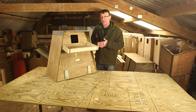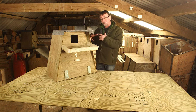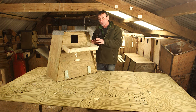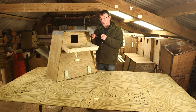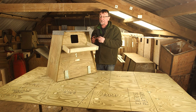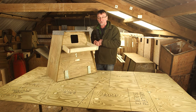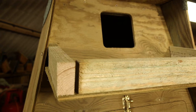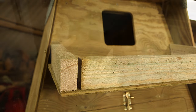Barn owl nest debris is amazingly absorbent and if any rainwater can get into the box, even a little bit of seepage, it will saturate the nest debris and that can chill eggs and even kill small hatched young in the nest. So we've got to keep water out of the box — that's the reason for a lot of the design details.